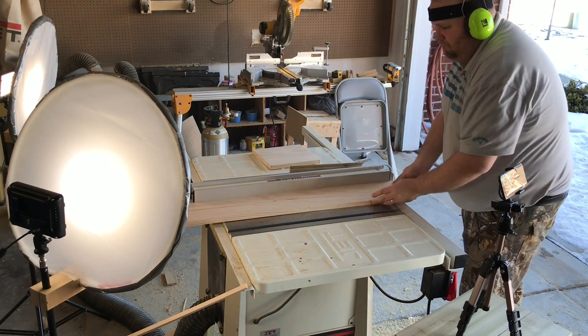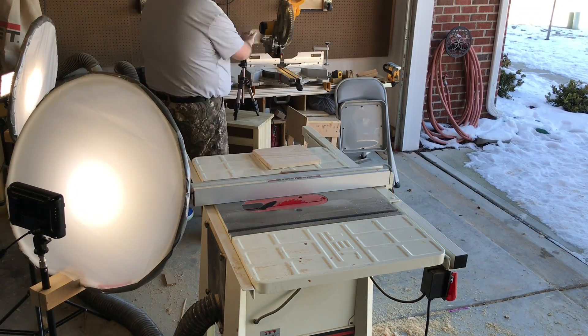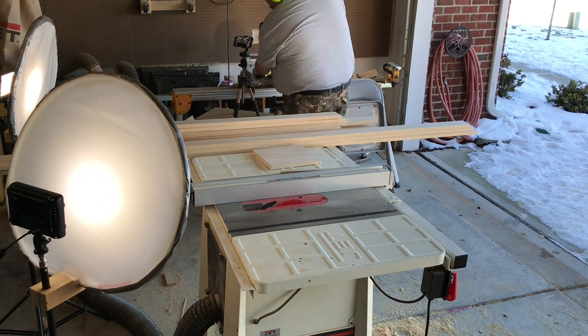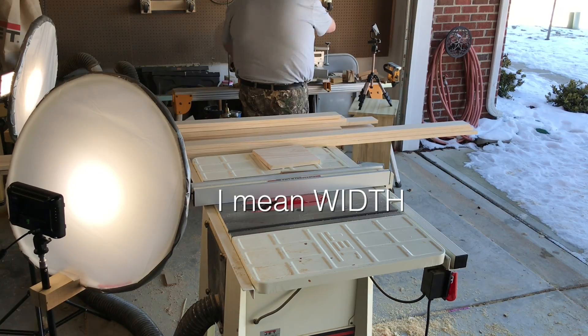In retrospect, I should have made them a little bit longer because it took nearly all of the weight that I had to break these boards once they got up to full strength. So if I were to do this again, I would cut them to maybe four or five inches in length so that I could apply more pressure without needing more weight.